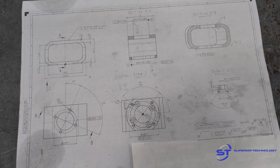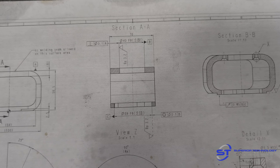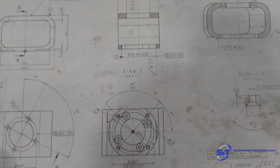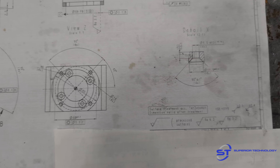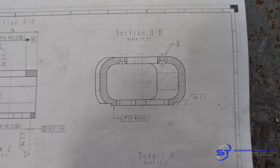Nothing extremely tight tolerance — a couple one-thou toleranced bores, four-thou concentricities. There's a two-thou run-out between both bores and the back face, which is why you'll see me face the part off with a face mill instead of end milling the outside.